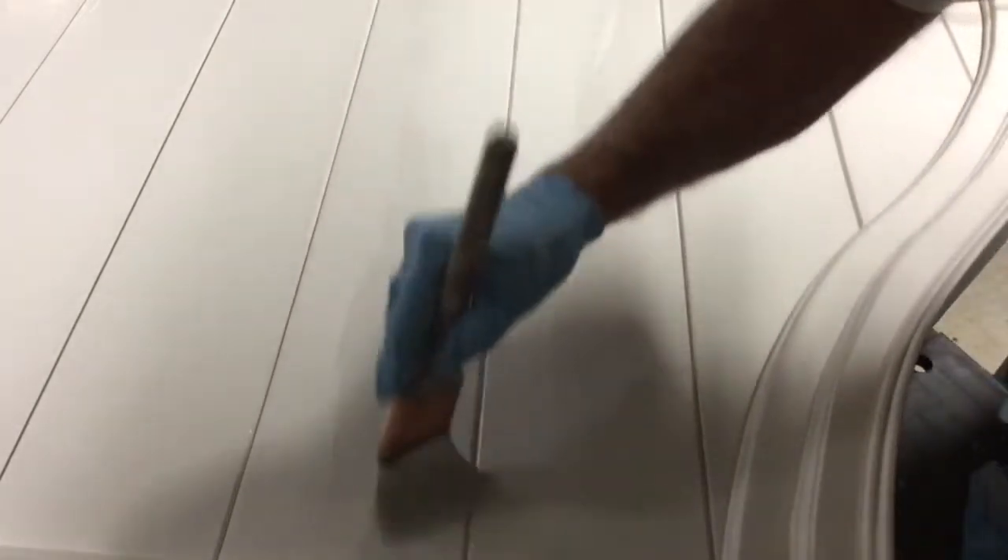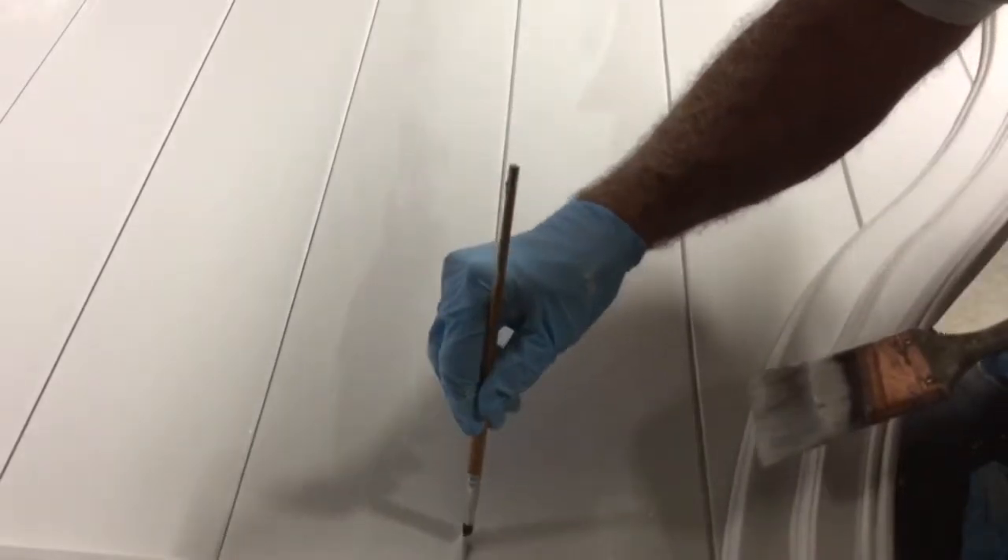Move down to the headboard here. I like to paint this when it's horizontal like this — when it's vertical, each one of these little V-grooves has a chance to run. So just like I did with the rail, I'm flooding these V-joints and then I'll use my little paint brush to wipe those out.